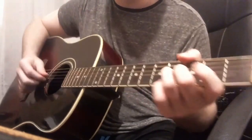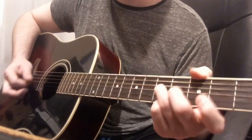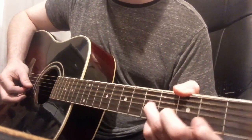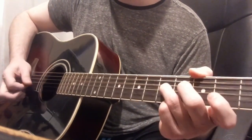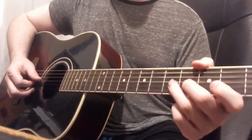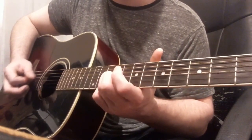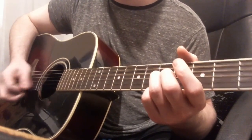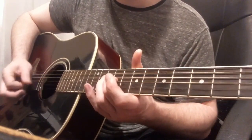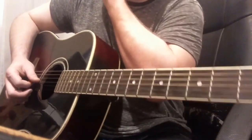Then it goes into the verses and the riff changes. Same shape but you're up on the third string, fifth fret. You're playing the second string, second fret and fourth fret, with a hammer-on. It's fifth fret, third string, open second string, slides up to the ninth fret, down to the fourth fret, and then there's some alternate picking. Then it pauses and goes back to the fifth fret — a little bit of alternate picking, a little bit of playing two strings at the same time.